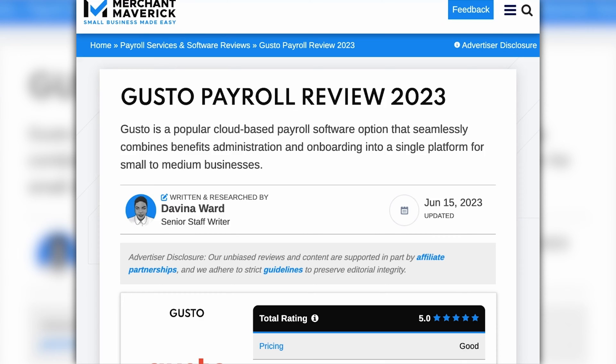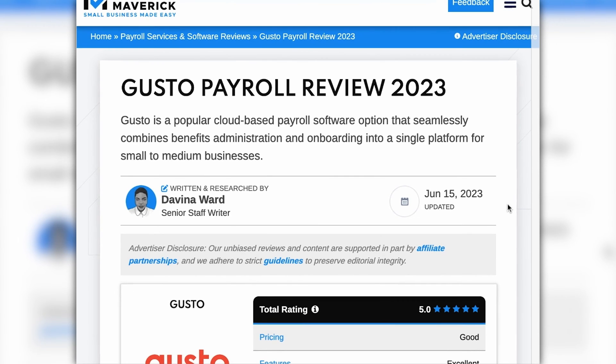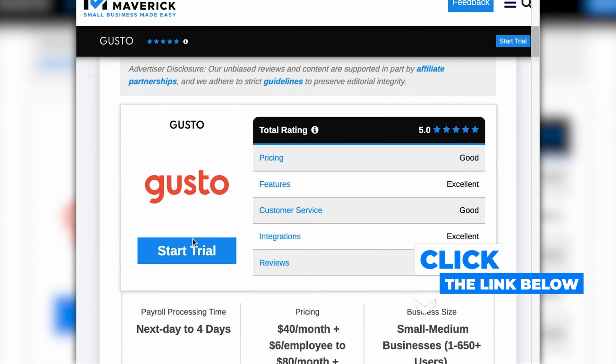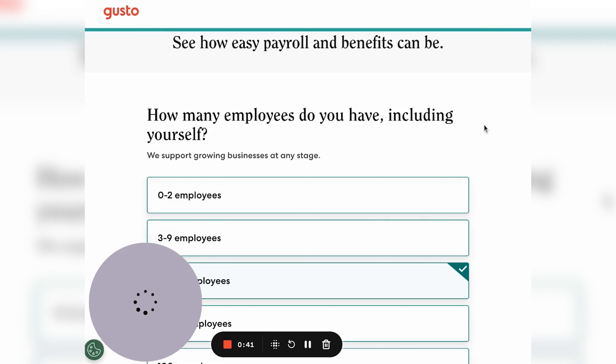We're going to show you how to sign up and get started. If you like our content and want to support Merchant Maverick, you can navigate to Gusto from our Gusto payroll software review by scrolling down and clicking the start trial button, or from our best small business payroll software post. If not, you can go straight to the Gusto site and the sign up process is going to be the same.